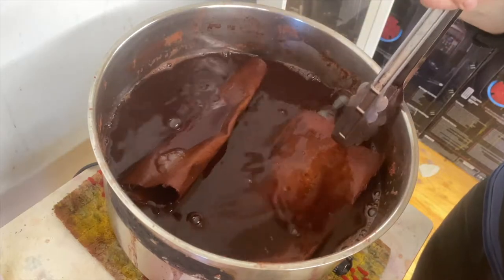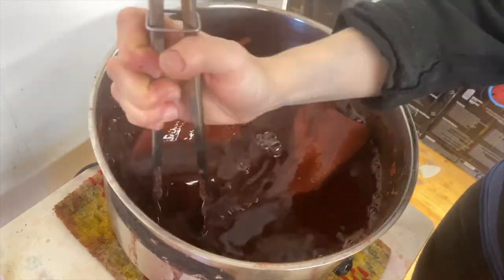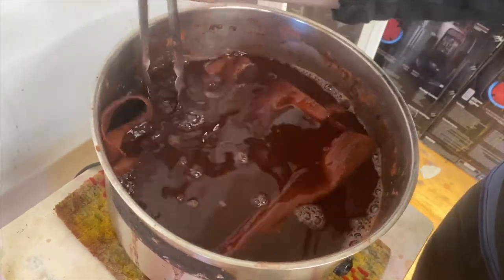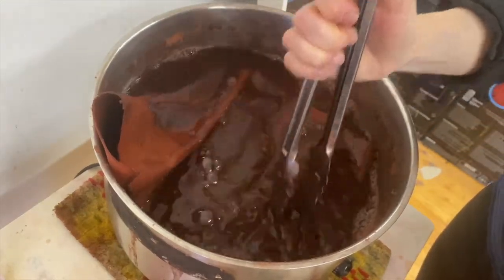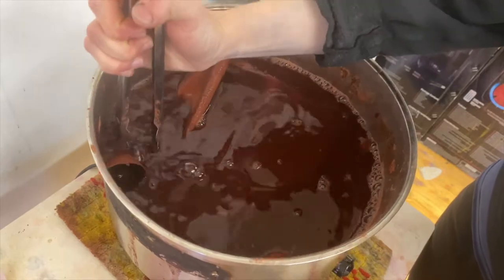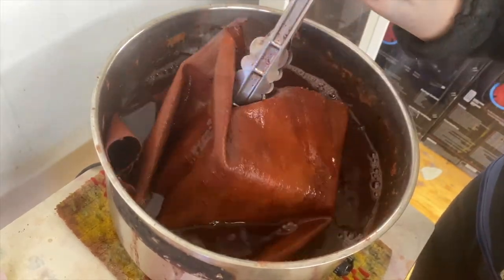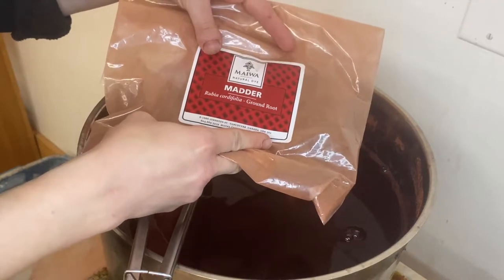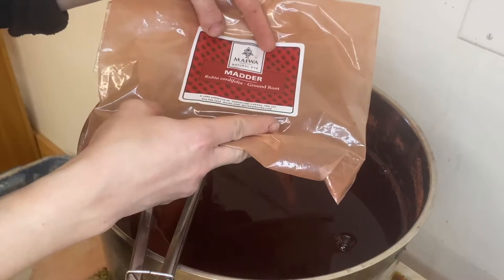I have this large dye pot here, inside of which I have some canvas that I've left soaking overnight. The canvas I yesterday boiled in this large pot of water with madder root — ground up madder root — that I purchased in this large bag of already processed ground up powder from a Canadian company that sells natural dyes.